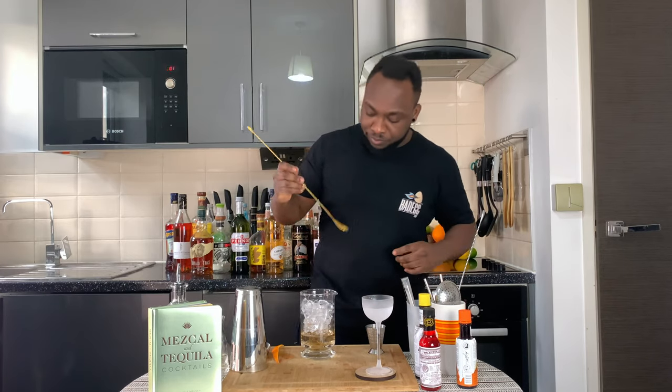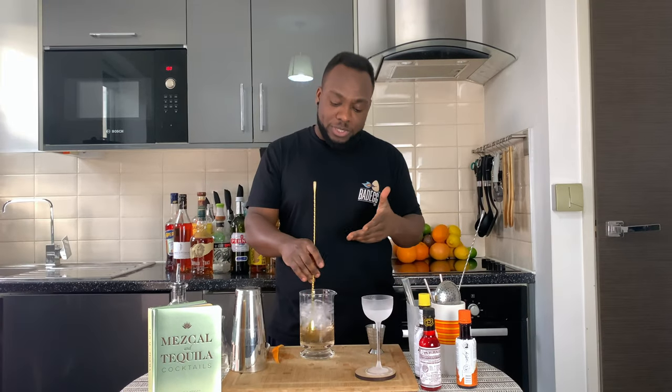We are going to give it a stir. Don't forget to subscribe, comment, and like my videos. Thank you so much. Always when you are stirring, just make sure you stir it around 17 to 20 seconds, just to get a perfect ratio of dilution.